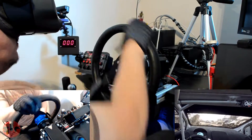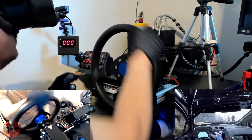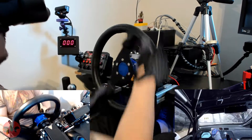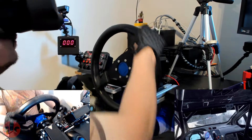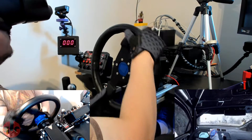On track racing where there are finer force feedback details to be had, some of those effects will probably be reduced or lost by not having a perfect solid connection between the wheel rim and the wheel base. And remember, we are only using a single small screw to hold the quick release connection together, so adding an additional screw or two would probably help reduce the play.